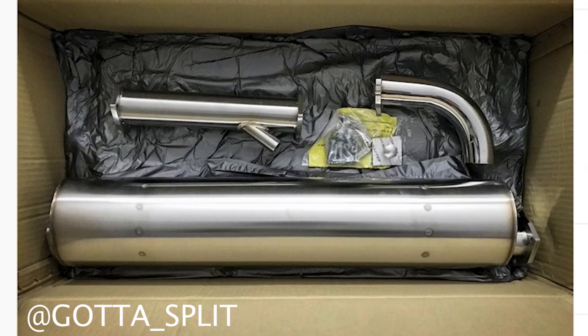Hey guys, so if some of you remember correctly, about a year ago I posted this on my Instagram page and I was supposed to be putting in this brand new Vintage Speed muffler into my Vanagon. We hit a few speed bumps and it was unable to actually install the muffler with the existing exhaust system. To start this project off right, we've got to head back in time to one year ago when we tried to put that muffler in.